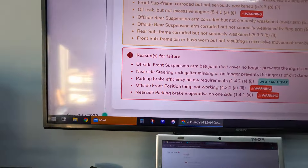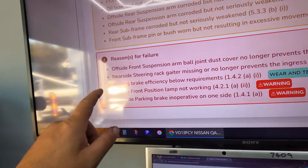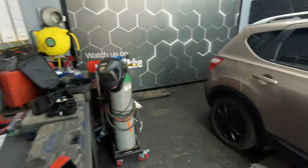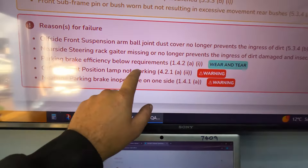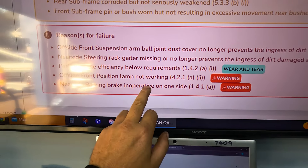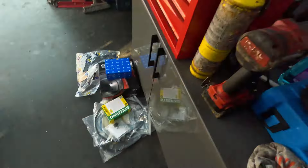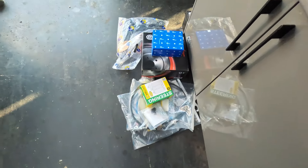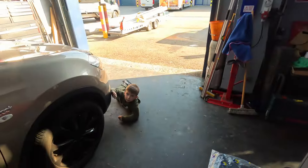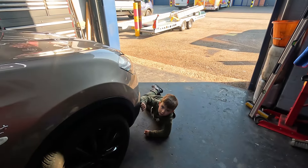We've also got nearside steering rack gaitor missing — we have a new gaitor for that. Parking brake efficiency is obviously to do with the back brakes. The offside position lamp has already been done. And nearside parking brake inoperative — we've got new shoes, new discs, a fitting kit, and new cables just in case. All the parts are ready to go and me and Vinnie are going to fix it.